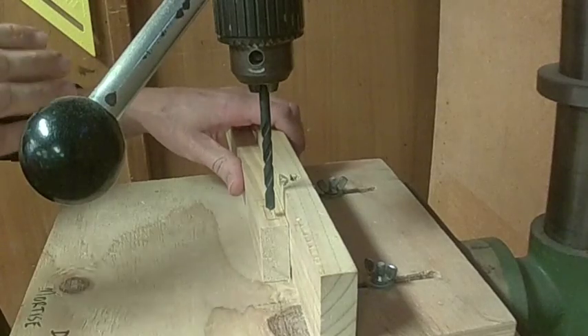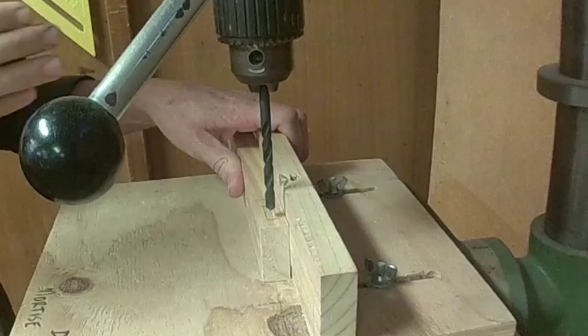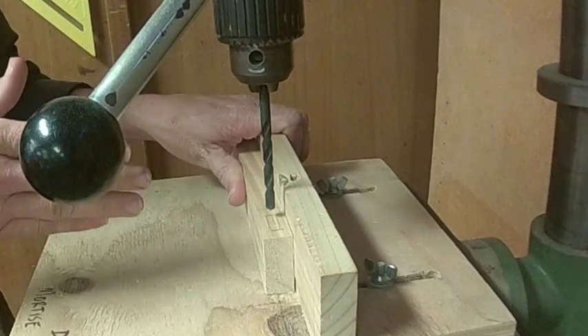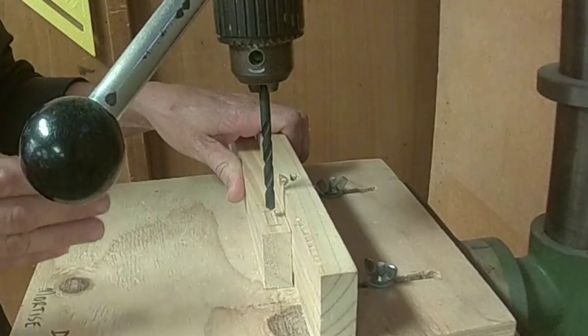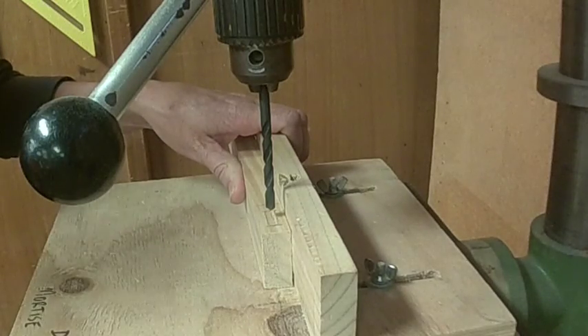The process for drilling out the mortise is that you want to start at one end, drill down nice and cleanly, then go to the opposite end of the mortise and drill down nice and cleanly, move towards the middle, drill down nice and cleanly, and then use the drill to slowly clean out the rest of the hole so that you're left with a nice clean joint.